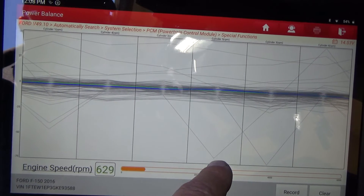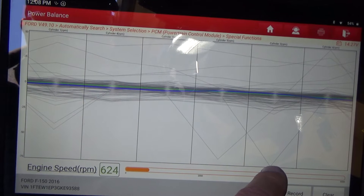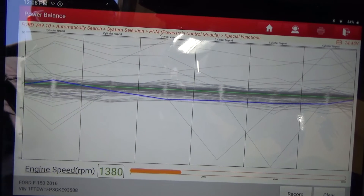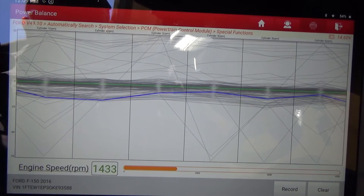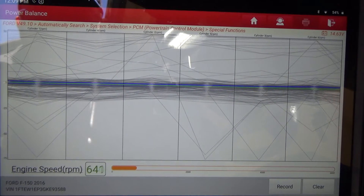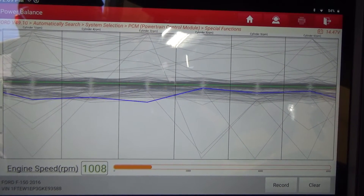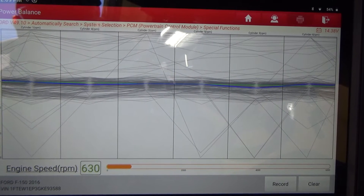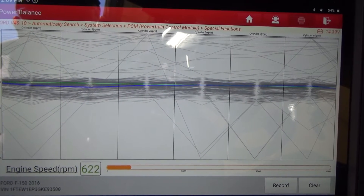Cylinder five had one little miss, cylinder three had a miss just real quick — that's not uncommon when you're revving it up and letting off the gas. What you don't want to see is misses under a consistent load. Right here at idle you can see how nice and smooth it is, and this is very responsive. This is actually a lot more responsive than my Autel — my Autel does this same check but it's real laggy, so it's kind of tough to rely on.